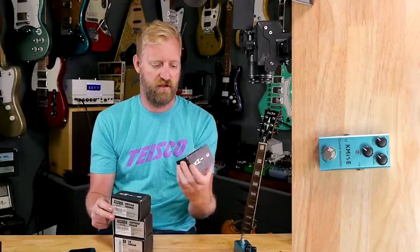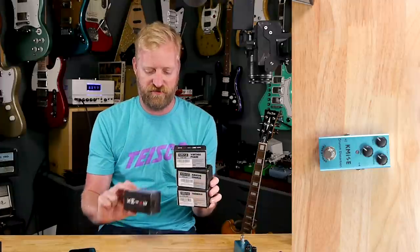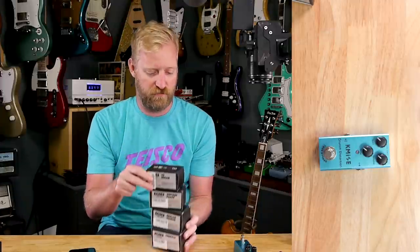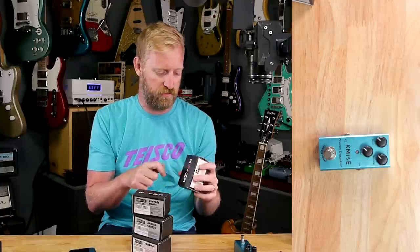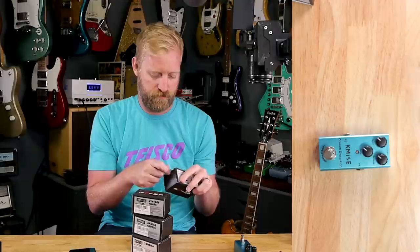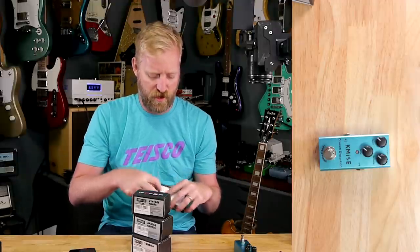We've got tremolo, analog chorus, vintage phase, and US Dream. Let's do the US Dream next. Finally, a United States Dream pedal. Or a US Dream. This is about us — a dream about us.